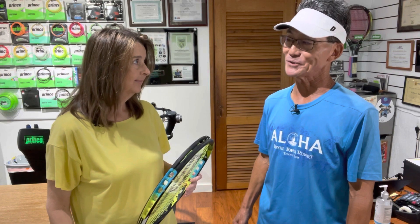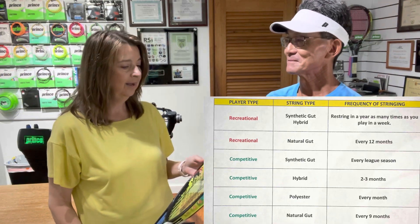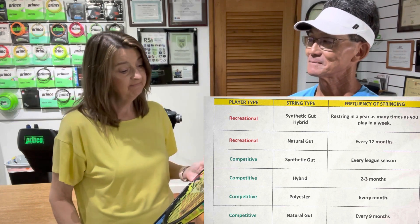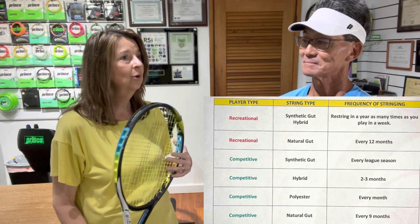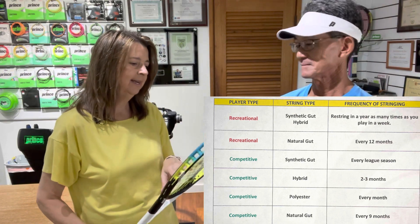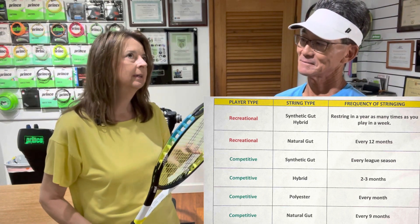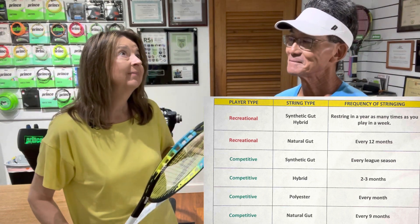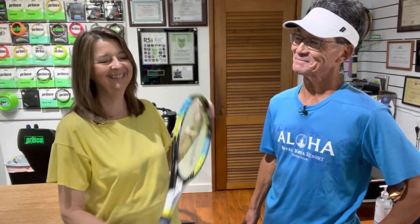So now that we've covered all of this, how would you assess your frequency of restringing? Well, I'm a recreational player. I play about three times a week. What kind of string is this? It's Prince Lightning Pro, which is a synthetic gut. Okay, so every four months? Yes, you're correct. So now I get it — I understand the frequency of restringing.